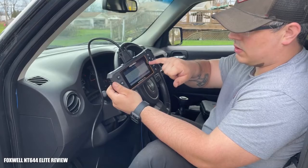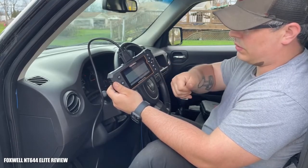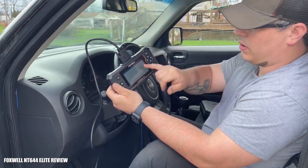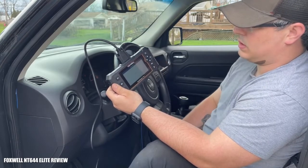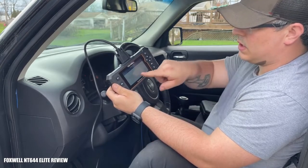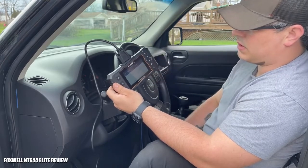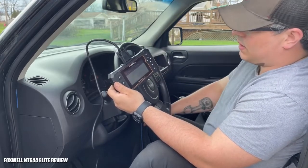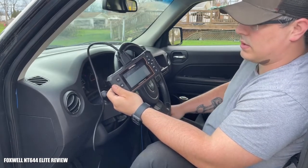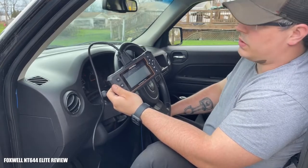Once you're in this list, you can scroll down to whichever system has fault codes present, click OK, and review what faults you have within that system. It does this actually pretty quickly — I'm really impressed. So we clicked 'read code' and we have a passenger occupant detector circuit high fault. That's going to be the passenger seat, probably something to do with the occupant sensor in the bottom cushion of the seat. It's not throwing a trouble code for it though.